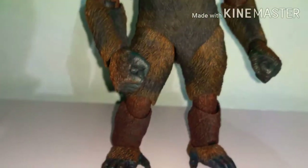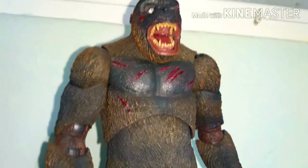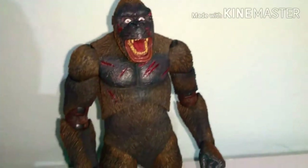Just look at him. Yeah, the feet look nice and detailed. This figure's well painted. This is an amazing figure. That's detail.